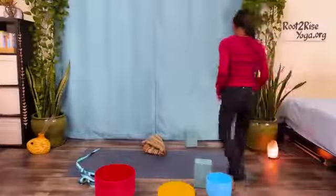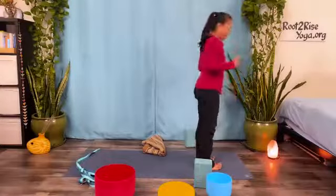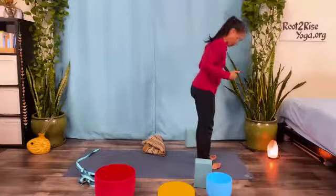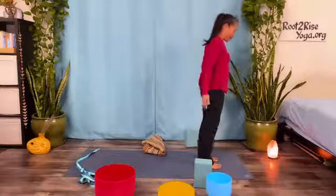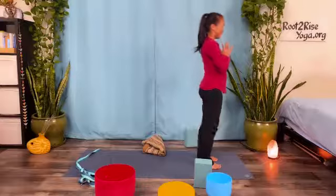All right, let's prepare to start sun salutation C with that variation. So slower, feet hips width apart, parallel, hands together at your heart. Take a couple deep breaths, slowing it down.